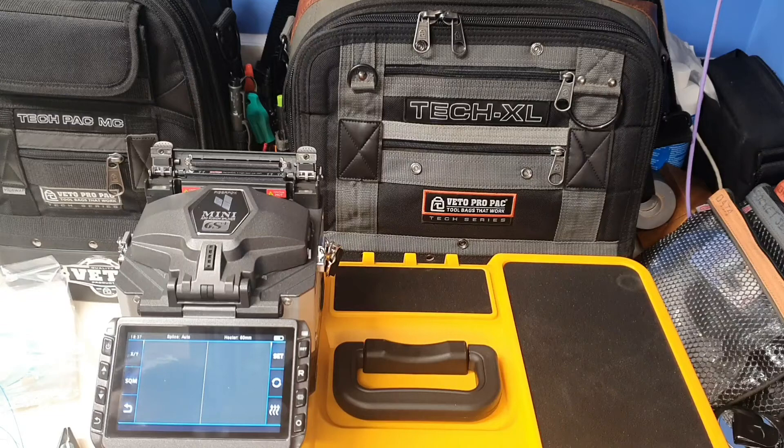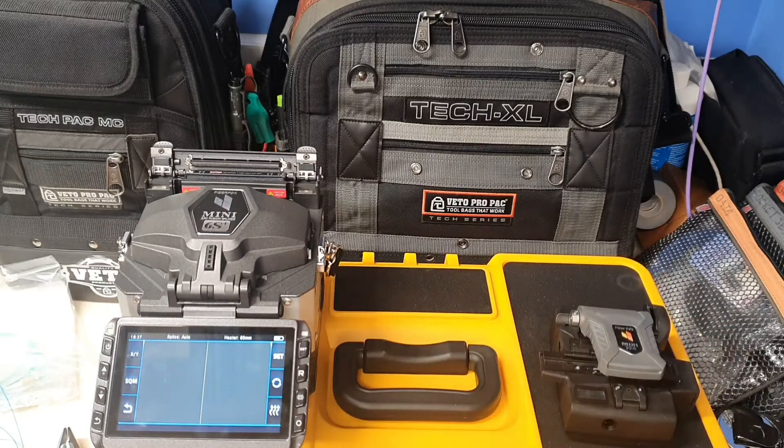Yes, I've probably done a couple of things a bit wrong, but this is only just showing you the fusion splicer. I am doing a course at the end of April, so this was just a little show-around of the fusion splicer. If you did enjoy the video please subscribe to the channel — I do a lot of other tool reviews, and I hope you have a good day.